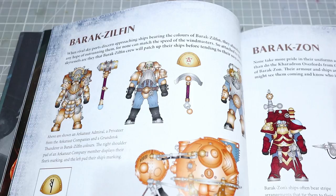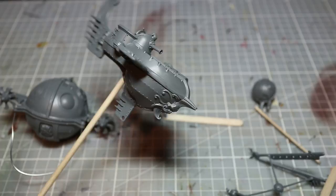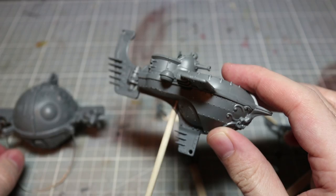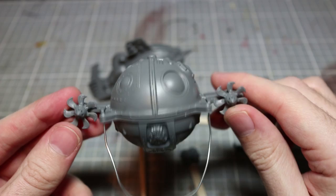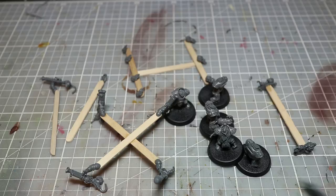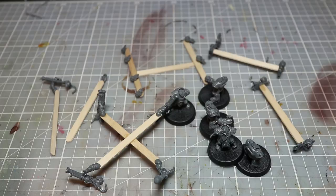Once we've chosen our scheme, we can start working on sub-assembling our miniatures. These sub-assemblies should be grouped by color so we can block out large areas quickly with spray paint. As you can see, I've kept areas of the Gun Hauler separate to be base coated the same color. This applies to smaller units like the Grundstock Thunderers too. I've glued many components to wooden dowels or lollipop sticks for a better grip when painting with both brush and spray.